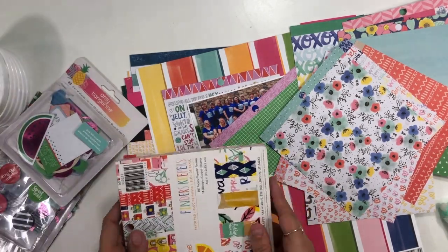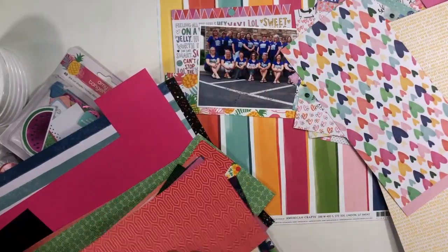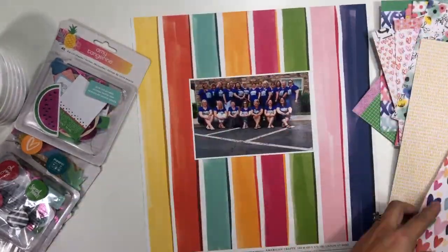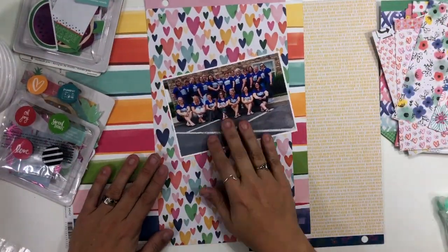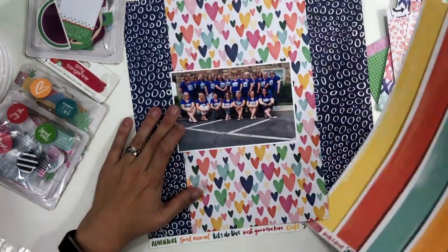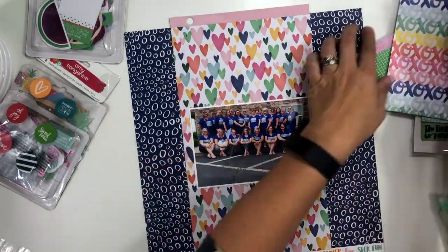This past weekend was also the Secret Not Secret Kit Club party weekend, and we had a partner challenge. My partner was Liz, and she gave me three things: she told me that she loved spring, bright fun colors, and Amy Tangerine — those were the three things I needed to create with. So I am using my dare challenge to Laura, as well as my partner challenge from Liz, and I pulled out a whole ton of Amy Tangerine goodies from loads of different collections.